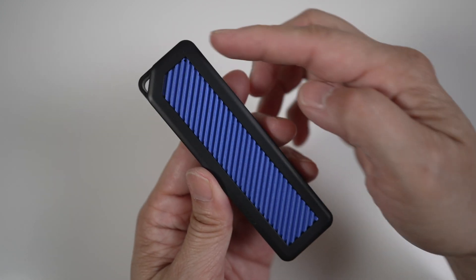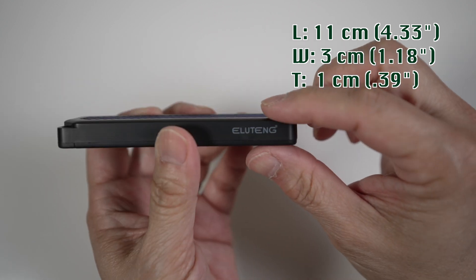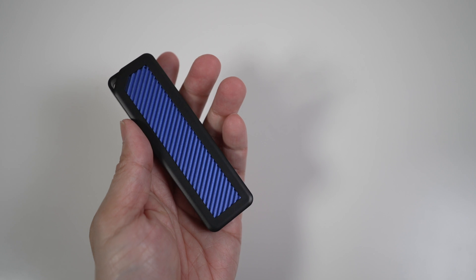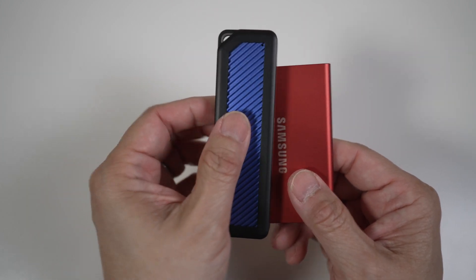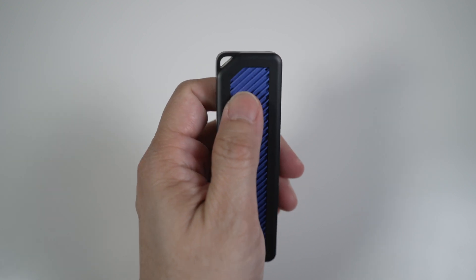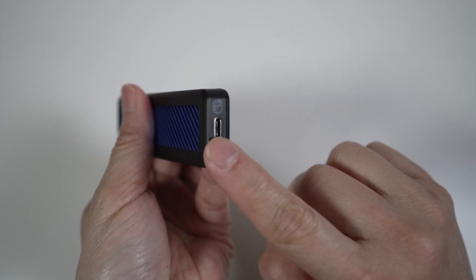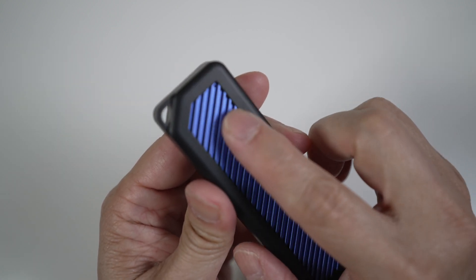It's nice and small at almost 11 centimeters long by 3 centimeters wide and just over 1 centimeter thick. Being mostly plastic, it's very light and portable. Here it is next to the Samsung T7 for reference — it's just half as wide, a bit longer and thicker. There's a hole in the corner for the strap, the USB-C port is on the side, and there's an indicator light on the upper right corner on top.